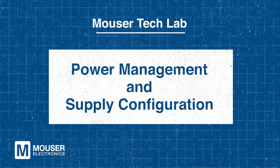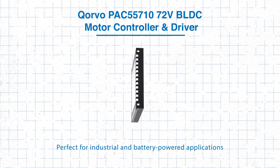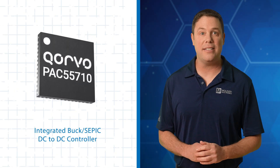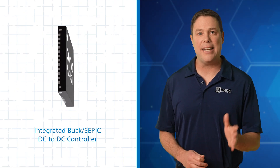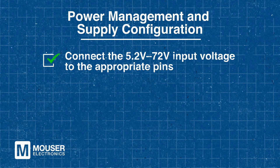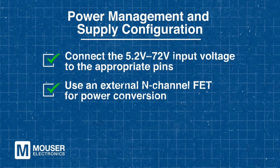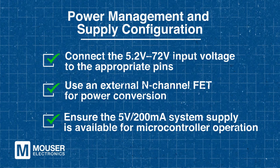Power Management and Supply Configuration. The PAC 55710 operates within a 5.2-volt to 72-volt input power range, making it suitable for both industrial and battery-powered applications. It includes an integrated Buck SEPIC DC-to-DC controller to generate stable power supplies for microcontroller and external components. To set up the power supply, connect the 5.2-volt to 72-volt input voltage to the designated pins, and use an external end-channel fit for power conversion. Lastly, make sure the 5-volt 200 milliampere system supply is available to power the microcontroller. Following these steps will ensure a stable, reliable power supply for optimal system performance.